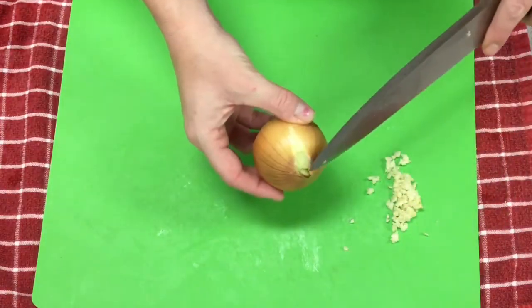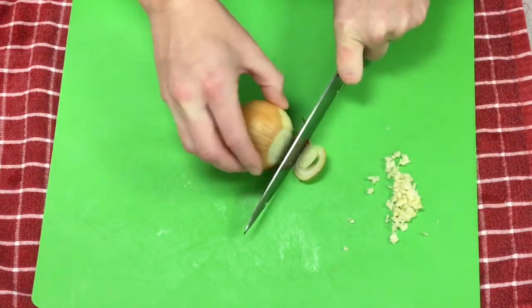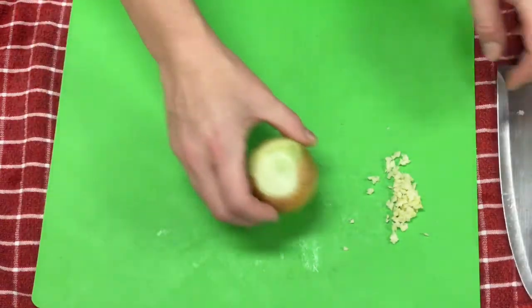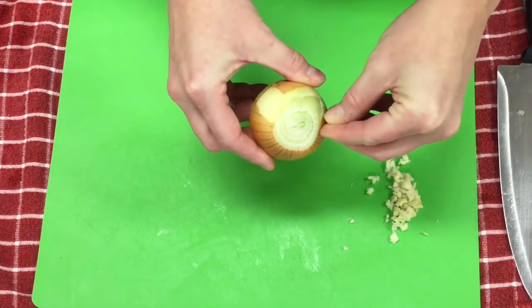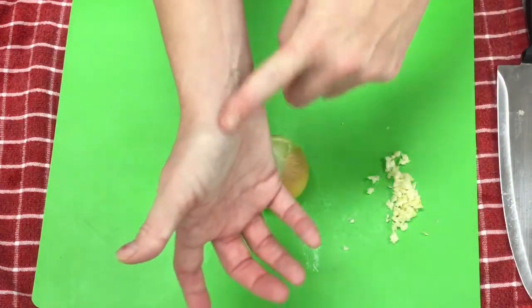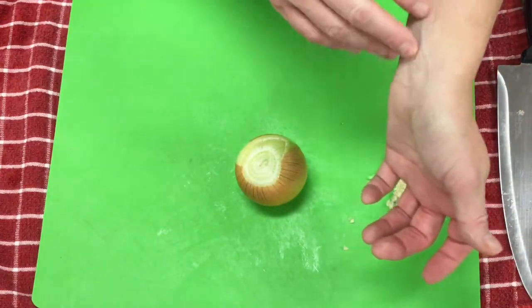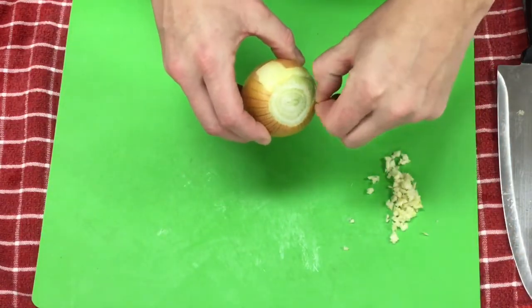You're going to take that pointy plant end and cut that off first. Some of the husk, just like the garlic, will come with it. If you keep your onions cold, they're less likely to release their oil quickly. Or you can wet your wrists with cold water — I don't know why this works, but it does. Or you can always wear goggles.